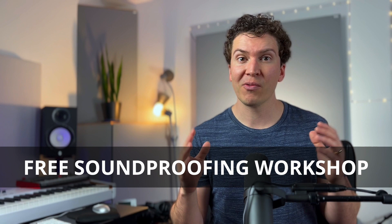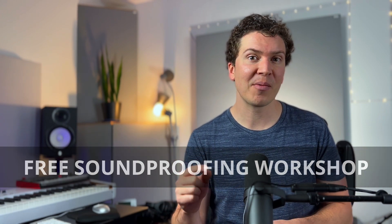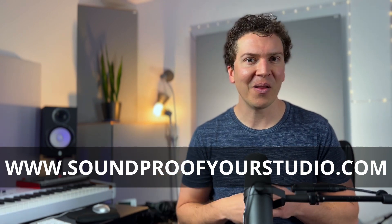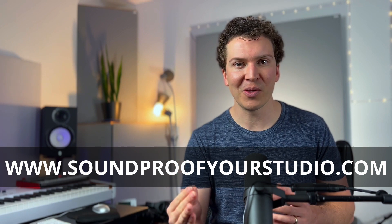Those are the three soundproof door designs. I went through them fairly quickly but wanted to give you a general idea of your options. If you want to go deeper into soundproofing, check out my free 40-minute workshop at soundproofyourstudio.com. If you're on YouTube, make sure to subscribe, like, and ring the bell. If you're listening on the podcast, five-star reviews on Apple Podcasts really help. Until next Monday — thanks so much for watching!